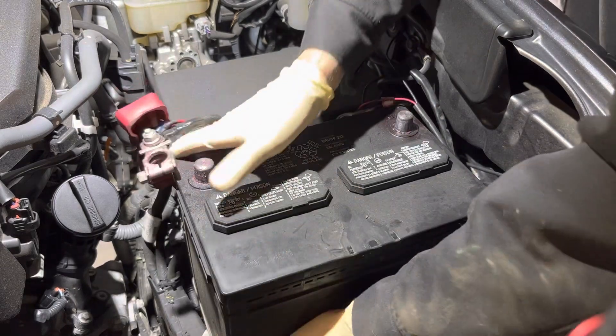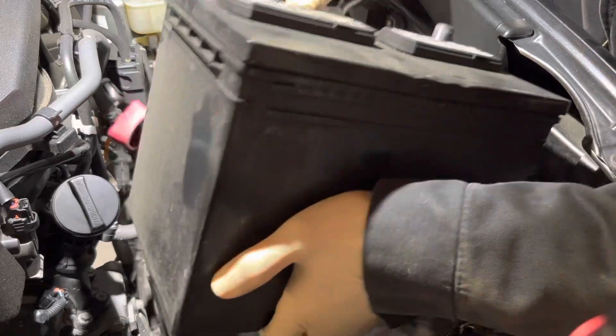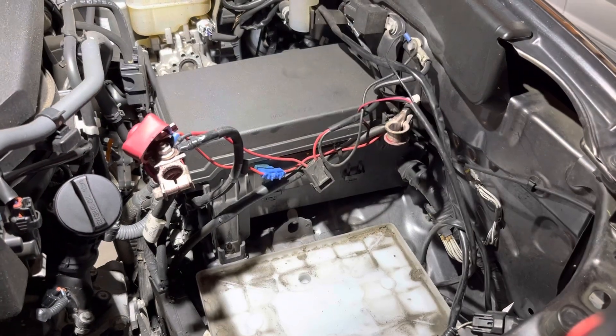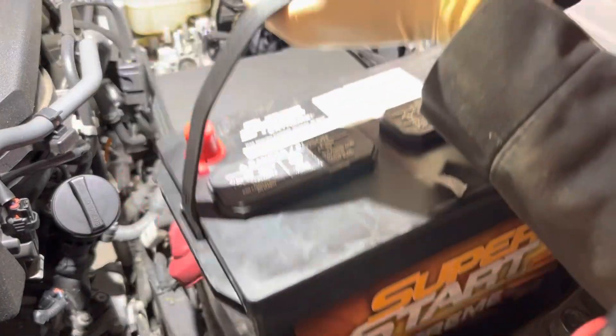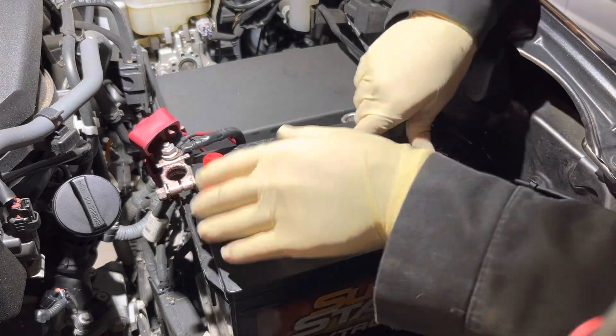With good lifting posture, of course, let's get this thing yarded out of here — they're never easy. Alright, now we can get the new battery in.